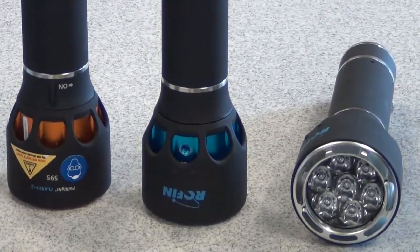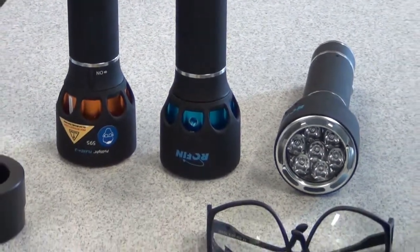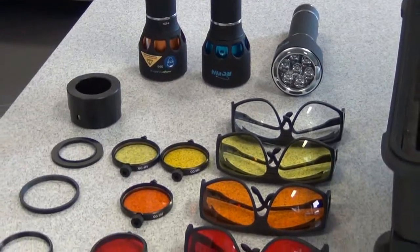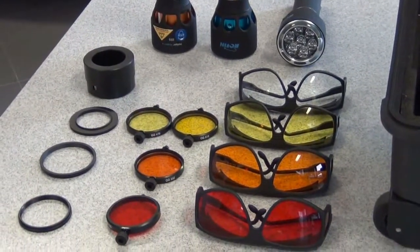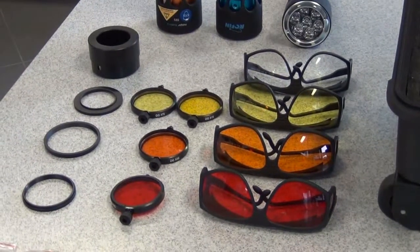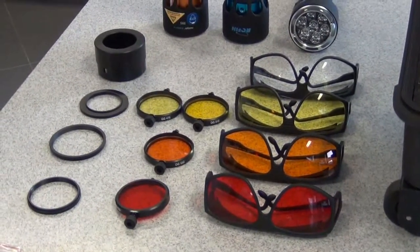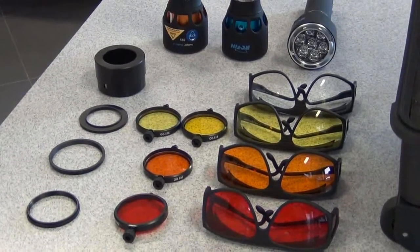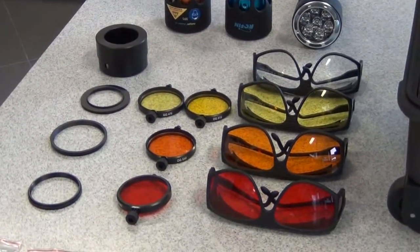Welcome back everybody. I am now going to talk about some of the components inside the Polyflare Plus 2 Forensic Light Source Kit. In this case we are going to talk about the searching goggles, the barrier filters and the camera adapter. We've got four searching goggles: the red, orange, yellow and the clear one. The colored ones are used for fluorescent searching purposes.